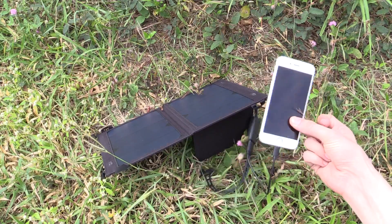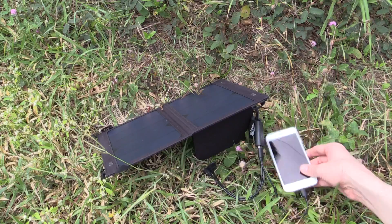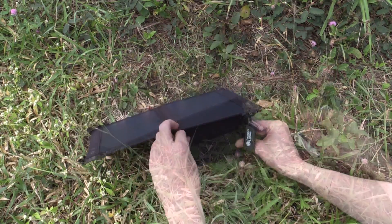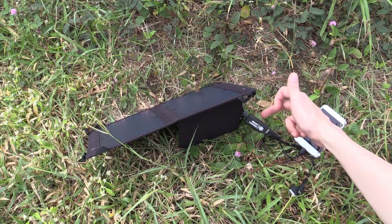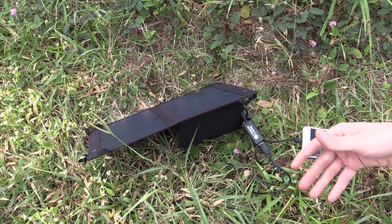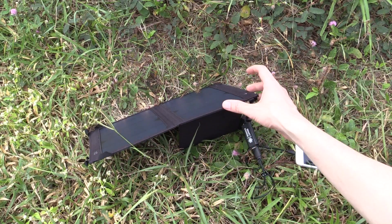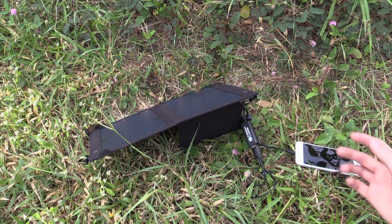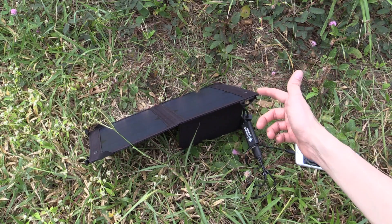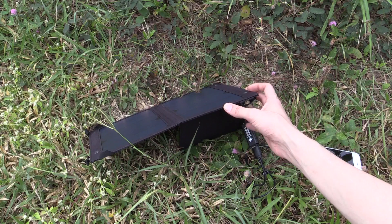A couple of tips: you don't want to leave your cell phone out in the hot Sun because it's not good for the battery. That's why you should use this pouch to keep it away from the Sun. What I normally do is plug in a 1 meter or 3 meter USB extension cable and run it inside the hotel room, a cabana, or if you're on a balcony at home, you can just plug and unplug devices without having to go outside and handle the panel every time.